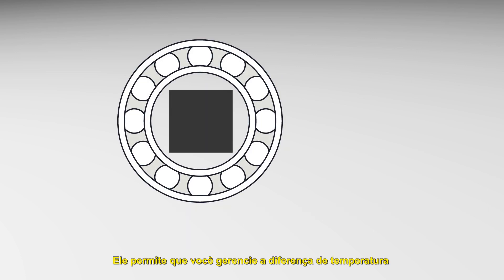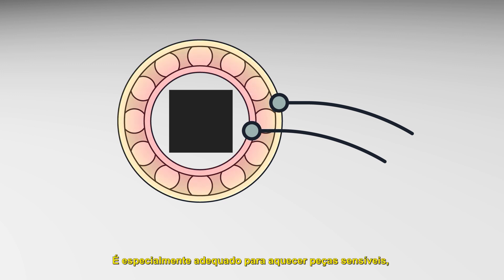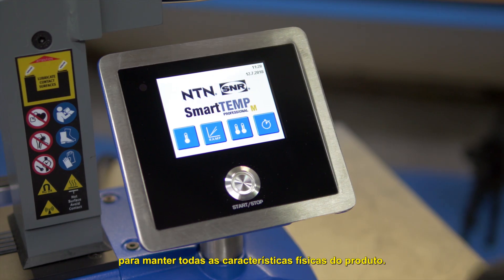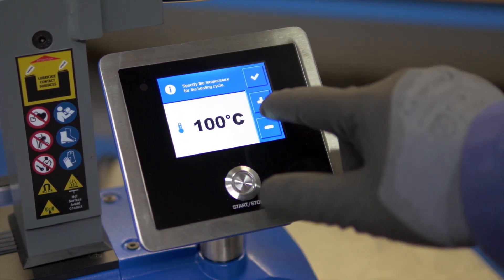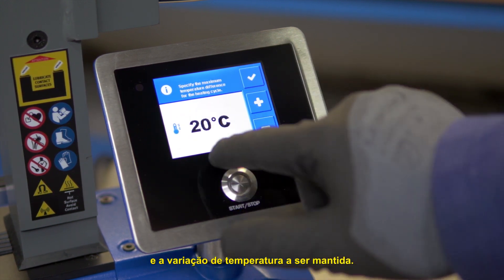The two-sensor mode allows you to manage the temperature difference between the inside and outside diameters of the part. It is especially suitable for heating sensitive parts, such as reduced clearance bearings, and offers optimal heating quality to maintain all the physical characteristics of the product. Set the final temperature and the delta temperature to be maintained.